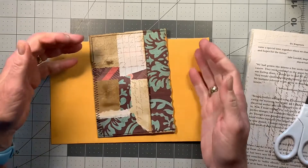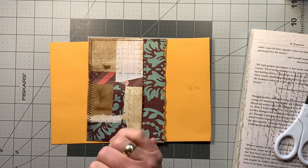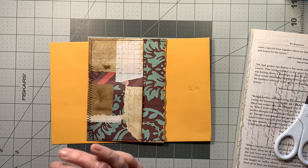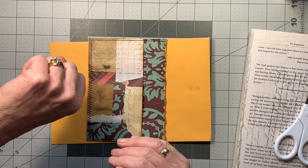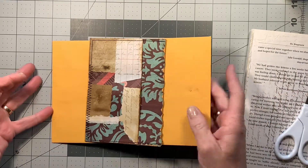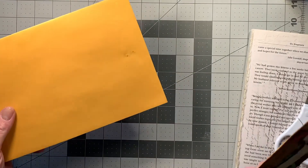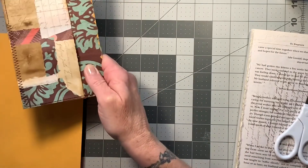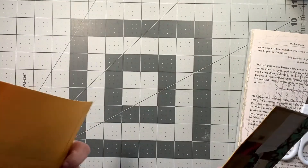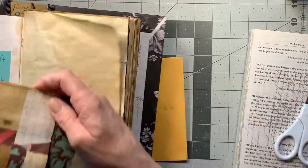Hey everybody, welcome into my channel. This is Sherry. I thought I would do a quick fun little craft with you today. It's a very cloudy, drizzly-ish day. Hopefully we'll get some rain — perfect day to sit and do a little craft. I wanted to show you a four-pocket envelope that I've made out of a nine-by-six — well, technically nine by five and seven-eighths — manila envelope. And I did make this to go into my Colossal Tome of Concepts.